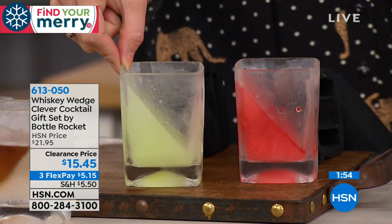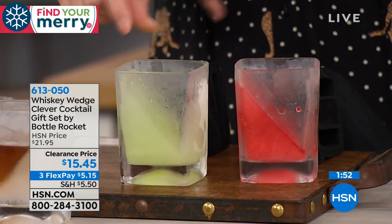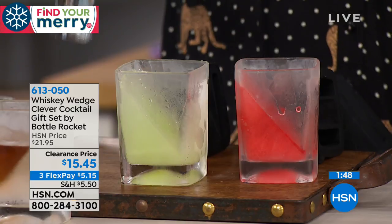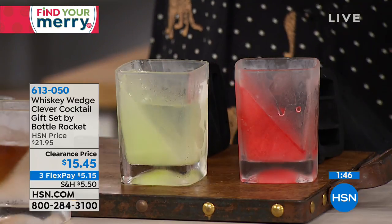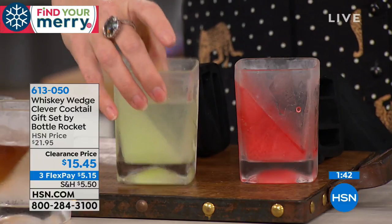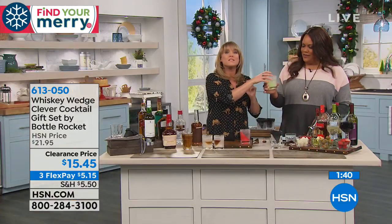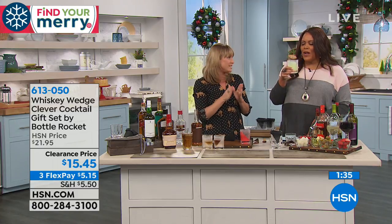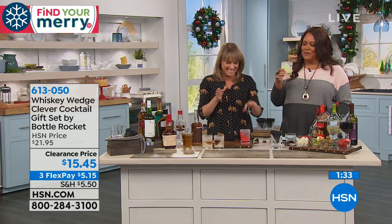This is margarita mix. Margarita mix does not have alcohol in it, so it will freeze. Then you take a shot of tequila and pour it in. Now you have the fanciest margarita — as the margarita mix melts, it sweetens your tequila and you've got a really fancy margarita.